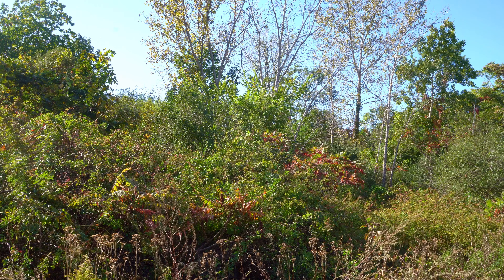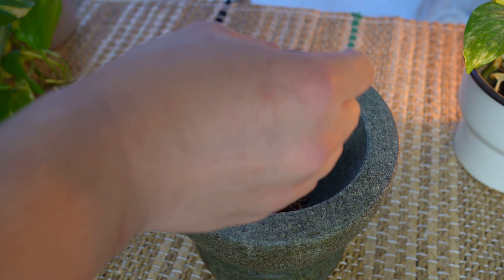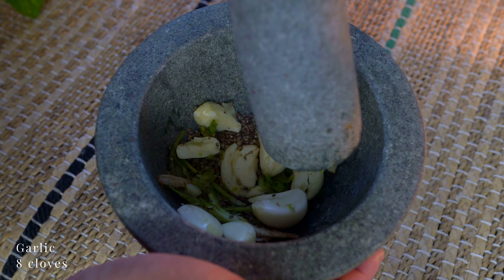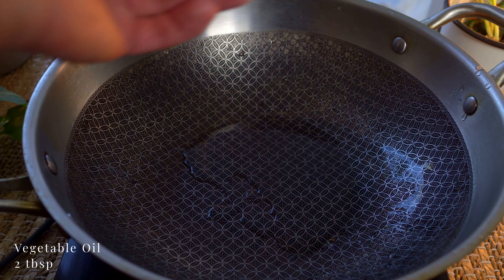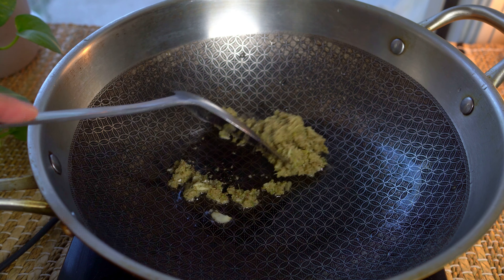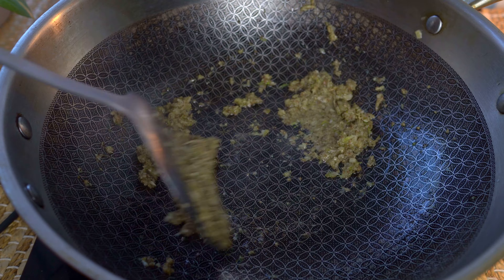Let's get started by making an herb paste. We'll use black pepper, cilantro roots, and garlic. On medium heat, let's toast up the herb paste. Once it's fragrant, remove and set aside.